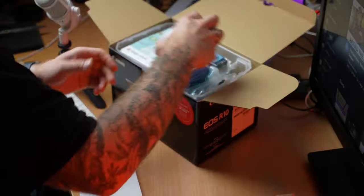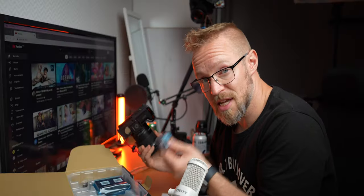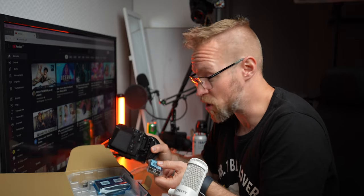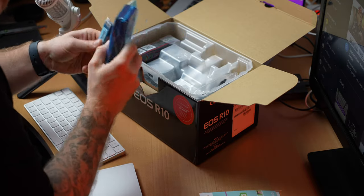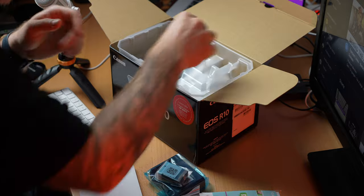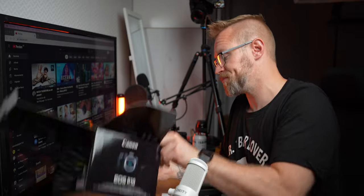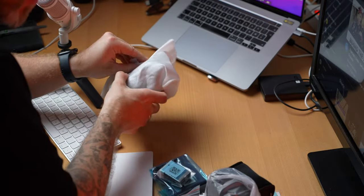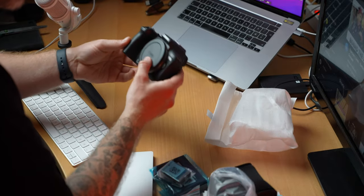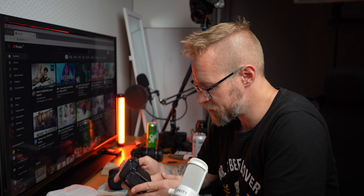In the box we have a lot of paperwork, a battery — the same type I have in my Canon M6 Mark II — a charger, and a charging cable. We also have the EF to RF adapter from Canon, and here is the camera itself. I'm curious how big it is — it's actually not that big. It kind of reminds me of the Canon M50.